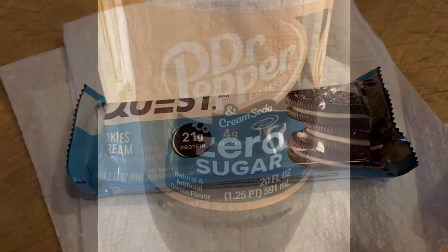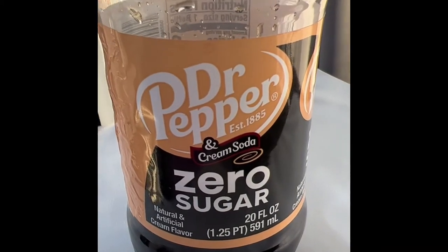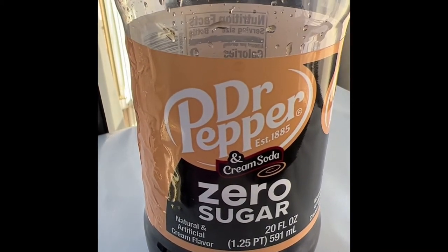After lunch I ended up having half of a Quest bar. My husband brought me a diet Dr Pepper, which I absolutely love. I just got my strength training in and I'm working on my 30 minutes of movement right now on the treadmill.